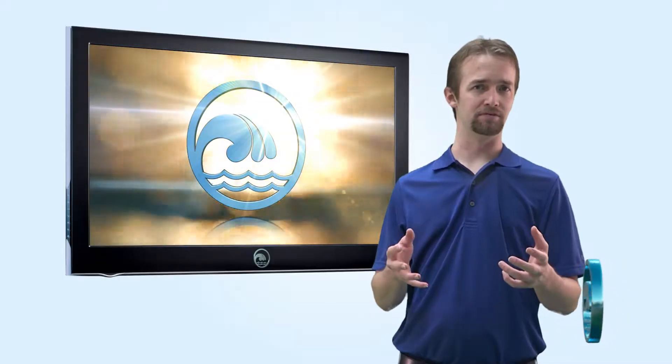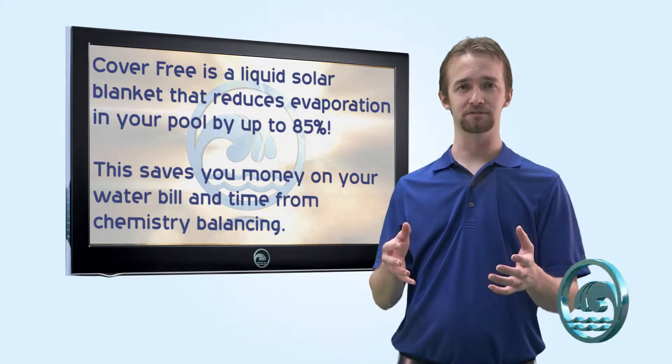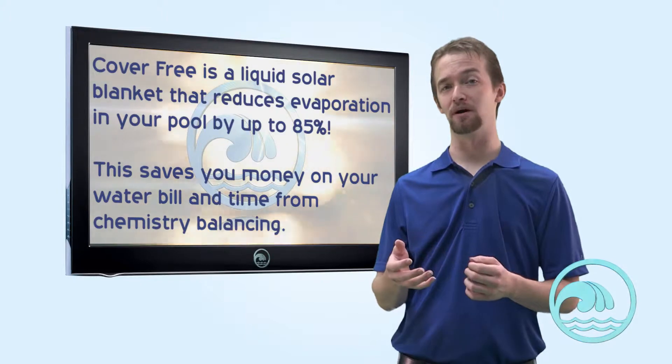Hi, Riverbend family. I want to talk to you a little bit about CoverFree. CoverFree is a liquid solar blanket. It's going to reduce evaporation of your pool by up to 85%, which will save you money on your water bill in the long run.